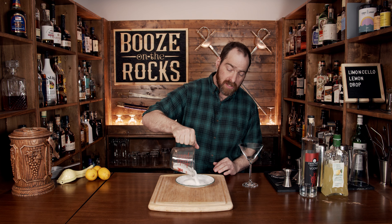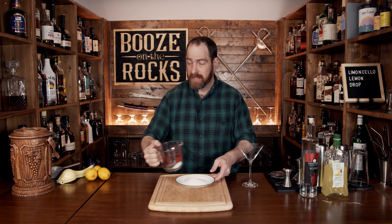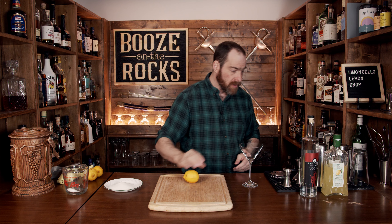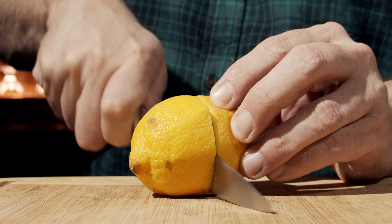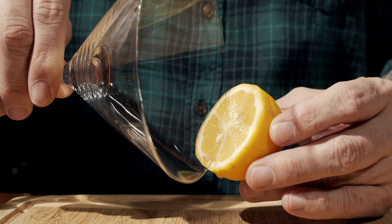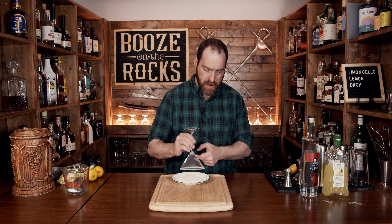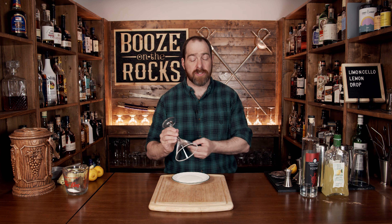We are going to dress up our cocktail glass first. I'm using a martini glass — use whatever you want. Start with some white granulated sugar, about a quarter of a cup, to dip the glass into. Grab a lemon, cut it in half, rub the edge of the glass with lemon juice, then dip it into the sugar and knock off the excess.